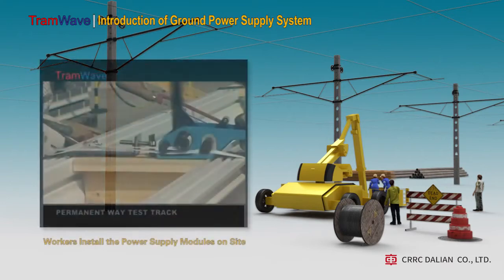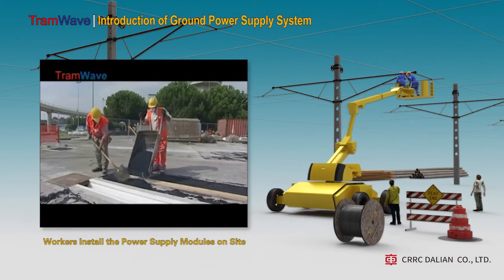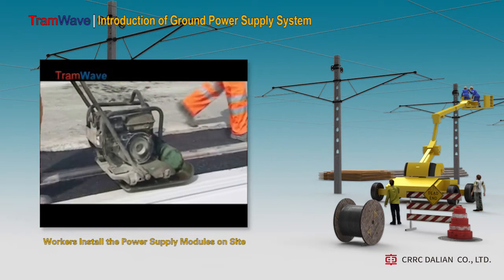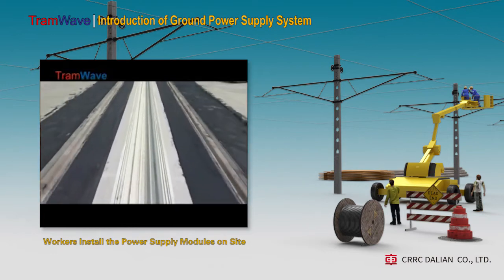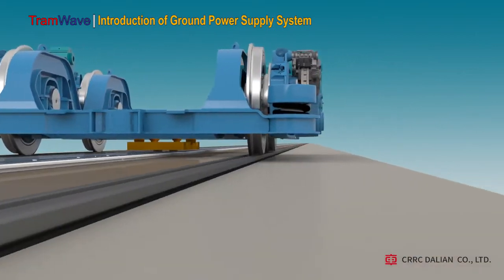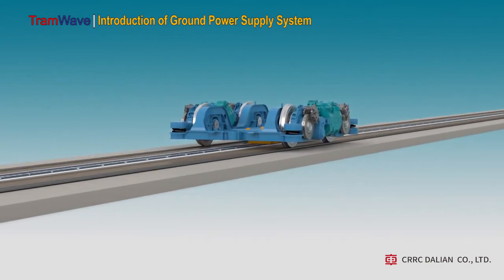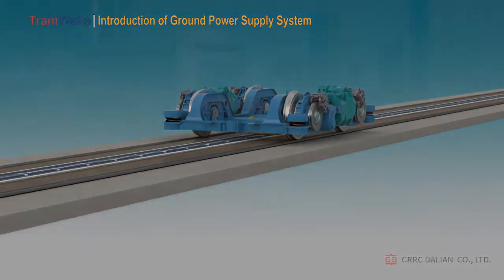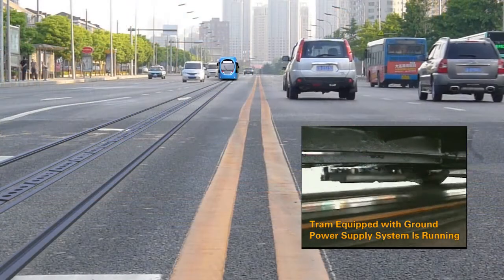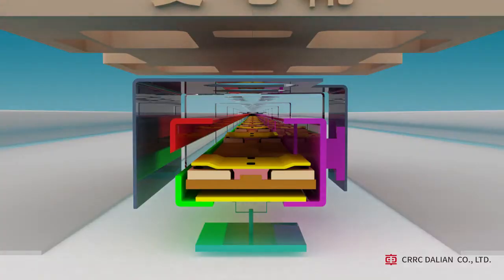Compared with overhead catenary power supply, the ground power supply system is much faster and more convenient in terms of installation and maintenance, due to its modular design and production which avoids high-altitude operations. Four workers can complete a module replacement in 30 minutes. The successful development and application of the tramway ground power supply system offers a brand-new choice of power supply mode for cities seeking safe and efficient tram operation. The system can also provide power to other means of transport like trolley buses, providing a reliable electric power guarantee for urban green public transport and offering broad market prospects.